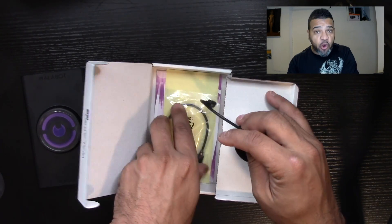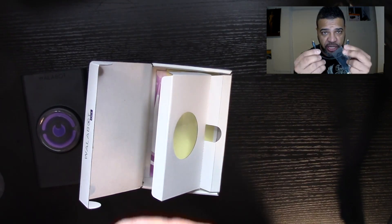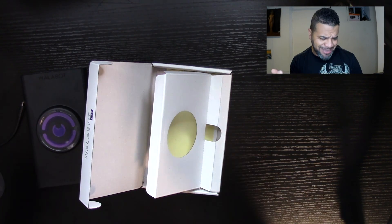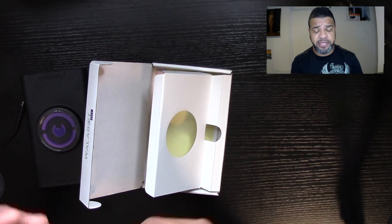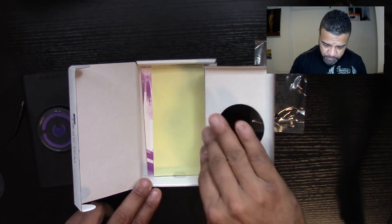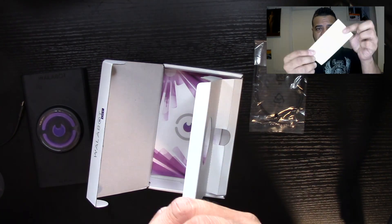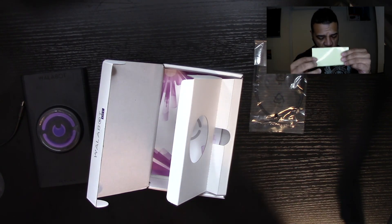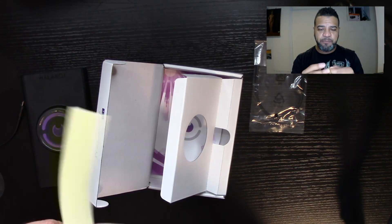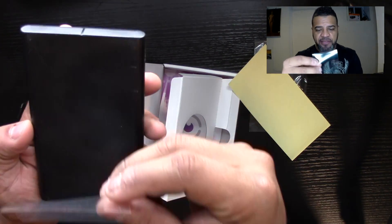It brings all the wires you need. There's a micro USB to micro USB wire for connecting to my Samsung Galaxy, and a USB-C for newer phones. There's also a plastic wall protector piece — this goes on the back of the unit so that when you slide it on your wall it doesn't scratch the wall or mess up your paint.